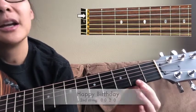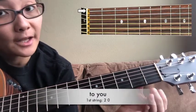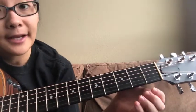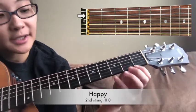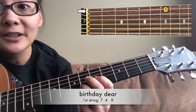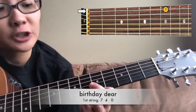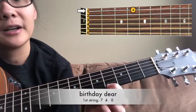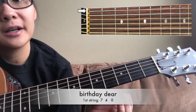And then open. Then your second fret on your first string. And then open first string. Then open second string. And your finger is going to jump all the way to your seventh fret — you're going to play the first string on your seventh fret. And then four, open first string.